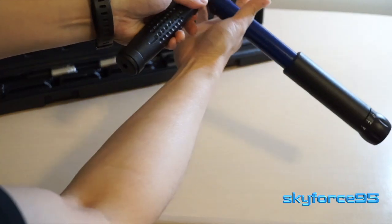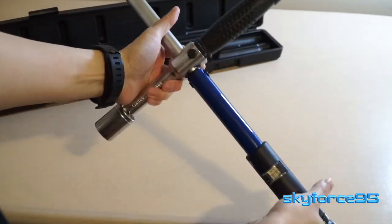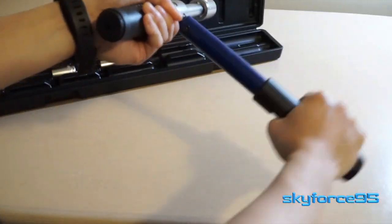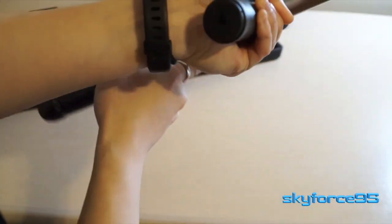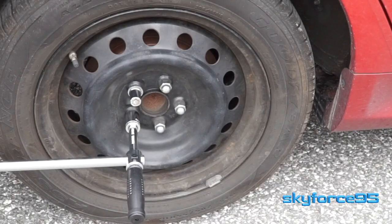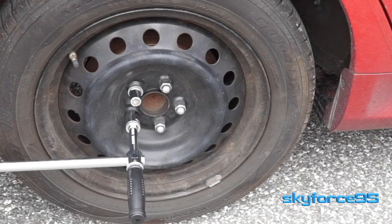In terms of build quality, this is fantastic. It's made out of durable chrome vanadium steel, giving it good wear and rust resistance. One important thing to note: it will only offer the correct torque rating in the clockwise direction. If you use it counterclockwise, it will still click regardless of the torque rating set, so the click sound is only meant to be used for tightening.